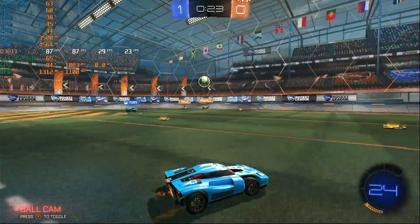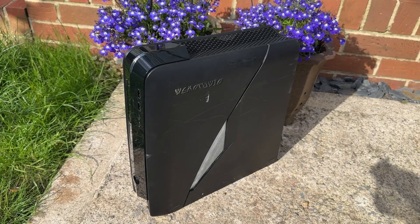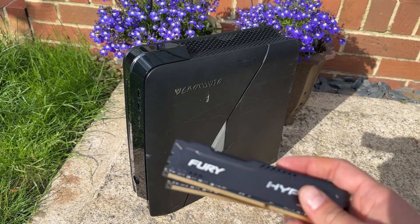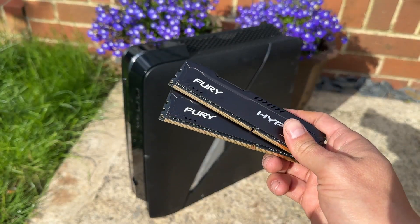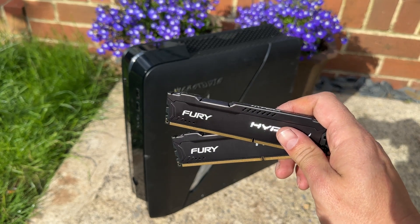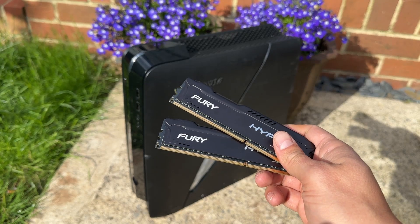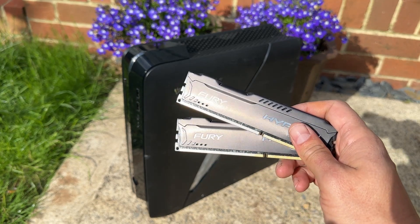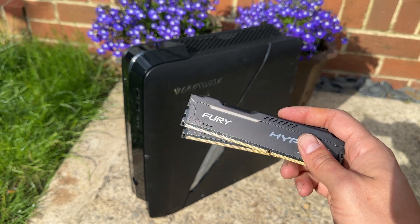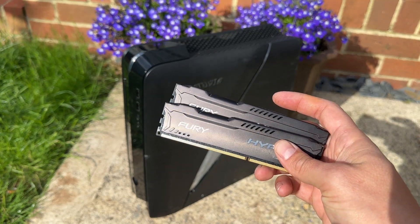So those are the three games tested as-is. I was then interested to see what would happen if we added a cheeky upgrade — something most people would have considered — which is adding a 16GB kit of DDR3 RAM, just to see how things improved. I'm going to fit that now and jump back into the games.